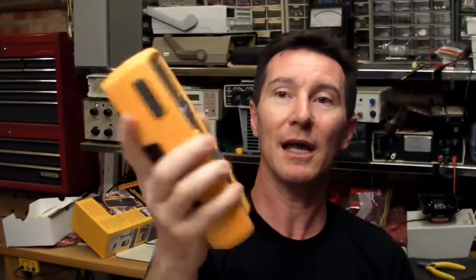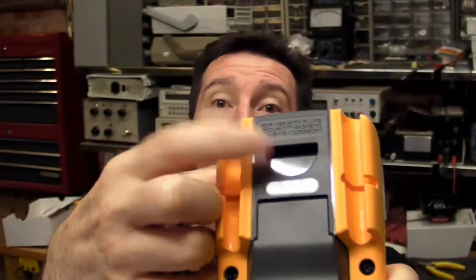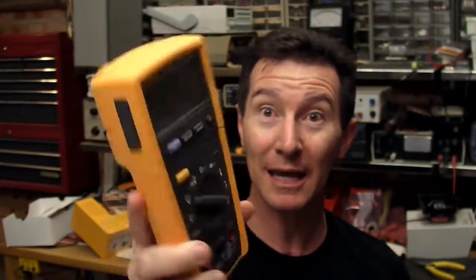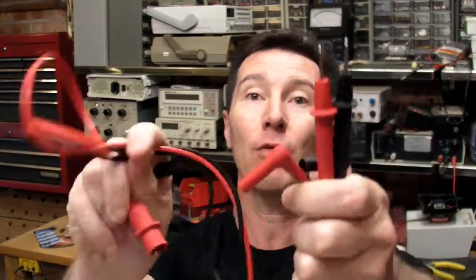So if it goes over a certain voltage, it indicates and lights up saying high voltage. This one retails for $299 US dollars, so it's not bad. The magnetic hanger hook doesn't come in the box, which is pretty disappointing — you've got to pay extra for that. For a meter of this class, they probably should include the magnetic hanger. That's a bit tight-ass of Fluke, I think. You get a thermocouple attachment, which is pretty good. You get the standard Fluke high quality test probes — they're sharp and everything. You get the alligator clips, high voltage alligator clips.